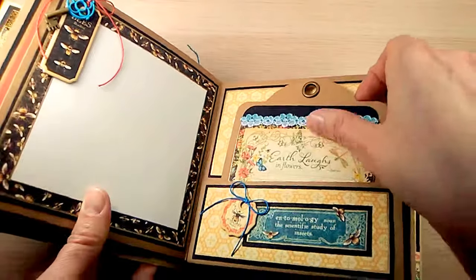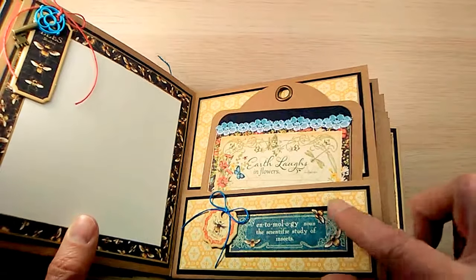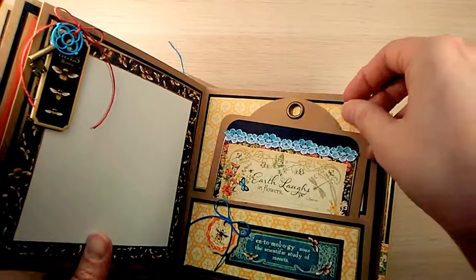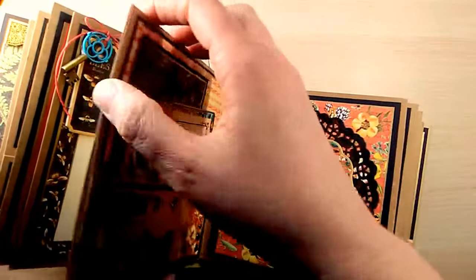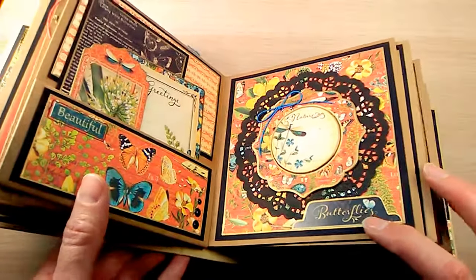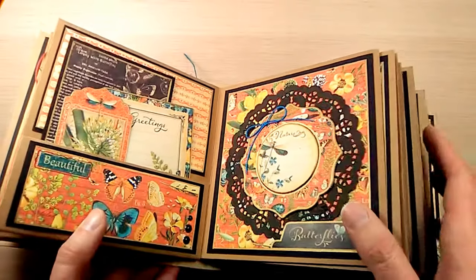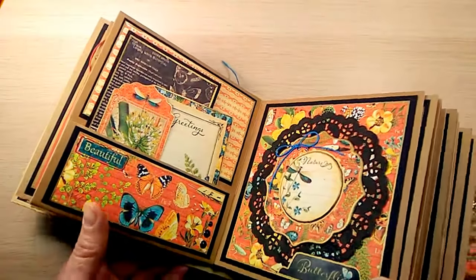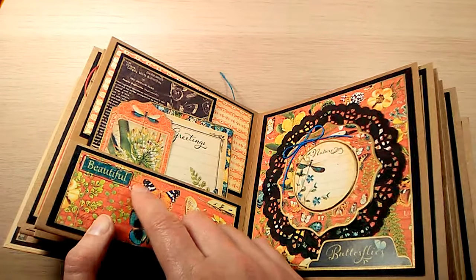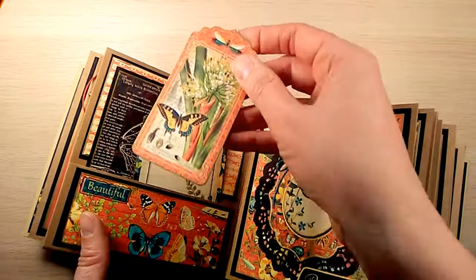Here are the bumblebees — they're so sweet. There's a chipboard with a bumblebee on it. I fussy cut out the little bees and mounted them on the entomology piece, another piece of chipboard. There's a tab from the sticker collection and I put gold around that chipboard. That's another sticker and to make it stand out I just took a black marker and went around it.